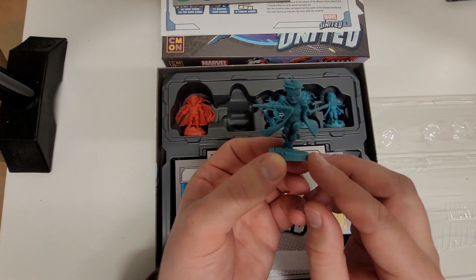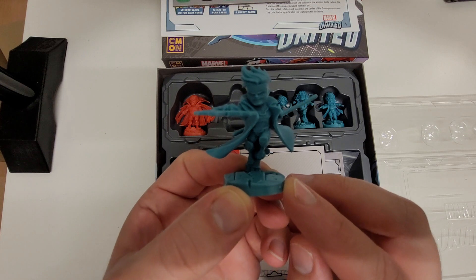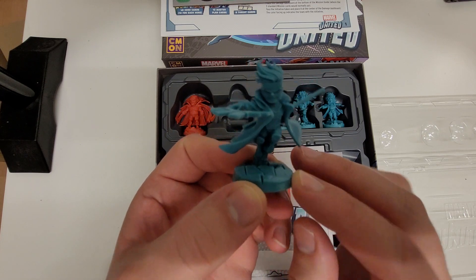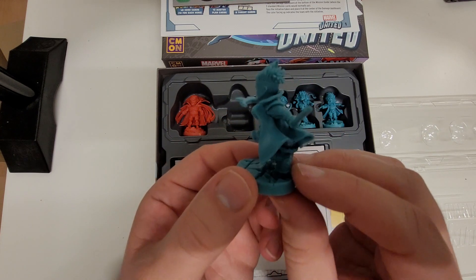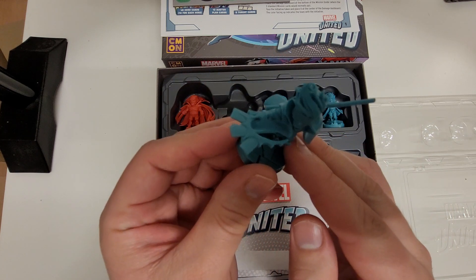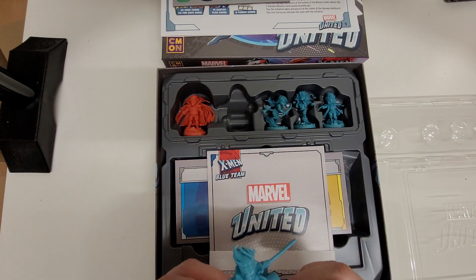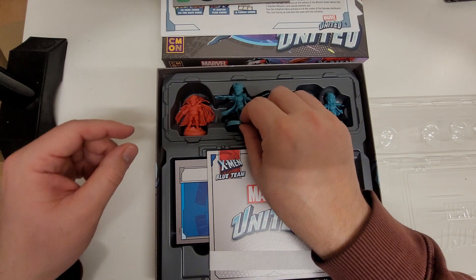Really interested in painting this Gambit model up. You can see it there — looks like really decent detail. Very cool miniature. Really looking forward to getting some paint on this one. It's going to be a nice challenge. Yeah, really pleased with that. It's really cool.